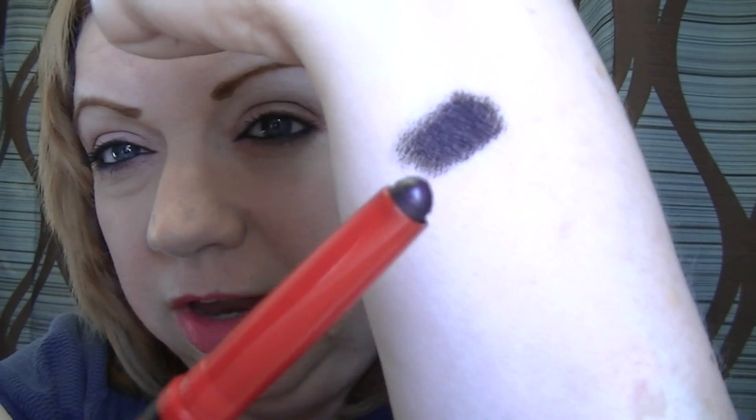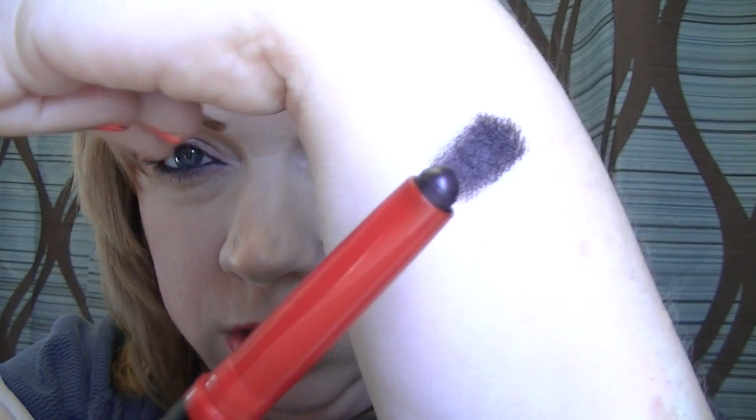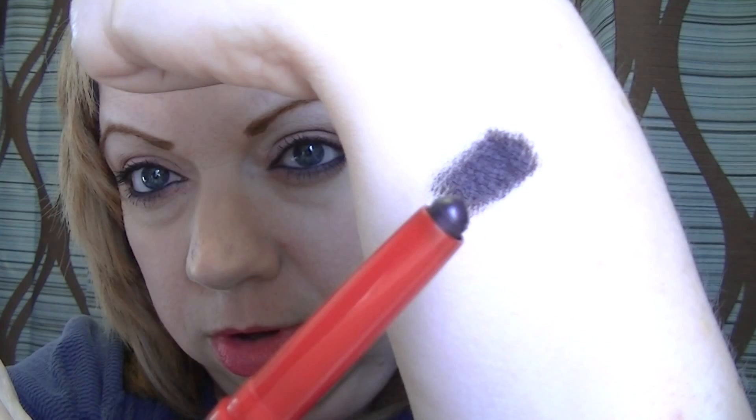The first one I have here is called Smoky Plum. I can't get the cap off — there we go. This is the first time I've opened it. That's the Smoky Plum and I'll go ahead and do a swatch here. This is pretty dark — it is like a dark purple. So that's the Smoky Plum, very pretty.